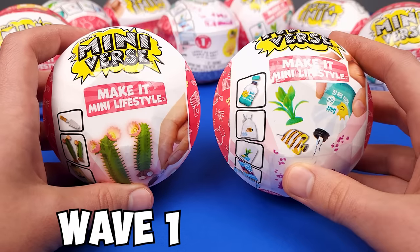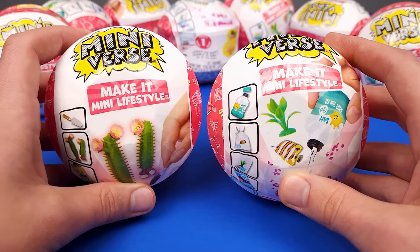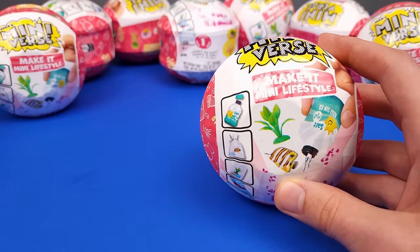So this here on the left is Wave 1, and then this one over here is Wave 2. If you can find it, get Wave 2 — it's not worth getting Wave 1 anymore. Let's see what we're gonna build first.